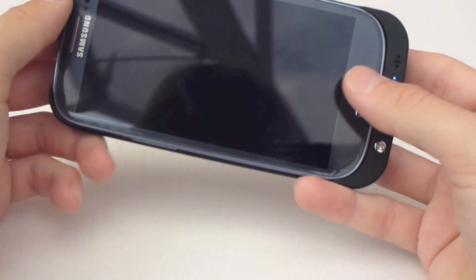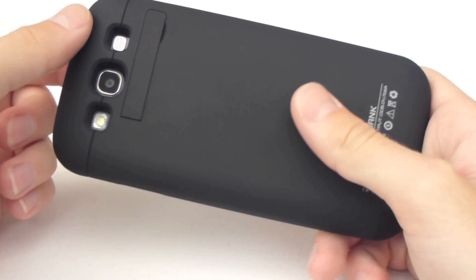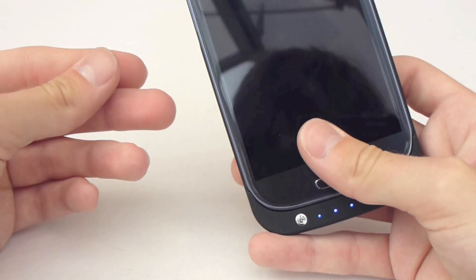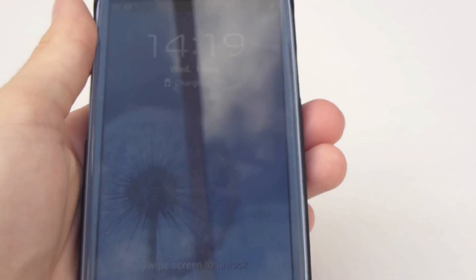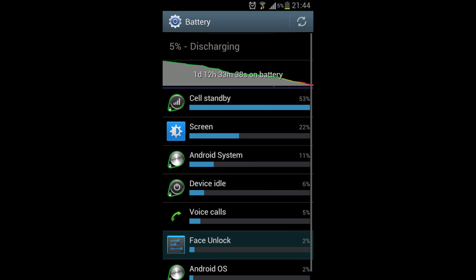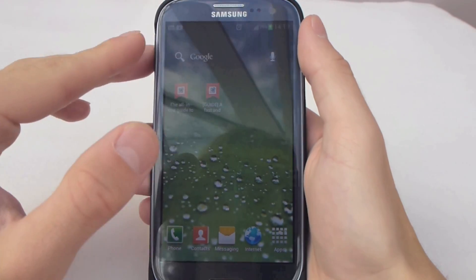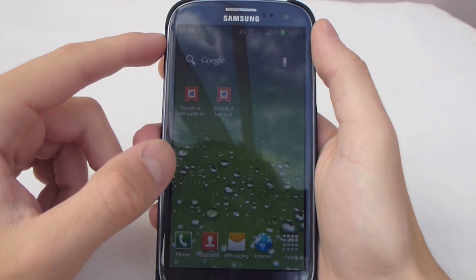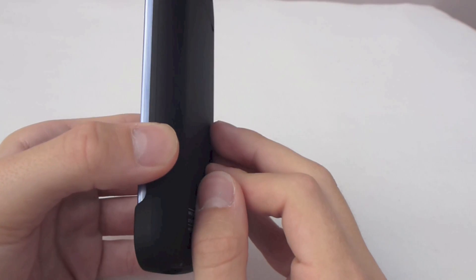So onto the actual battery life — it's probably not quite up to expectations, though it definitely increases the battery life on the Galaxy S3 by a large amount. However, it's not quite as good as what I was expecting. Basically, I was getting about a day and a half of usage with just the battery life from the Galaxy S3, and alongside the battery from the case, I was getting about two days and nine hours.